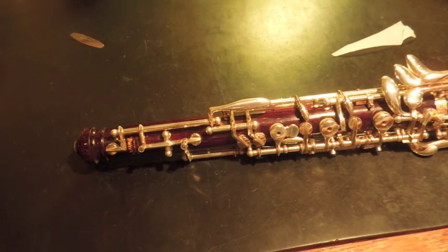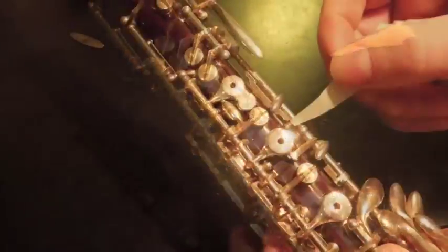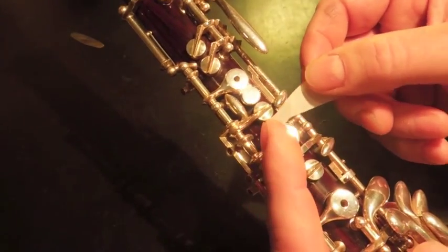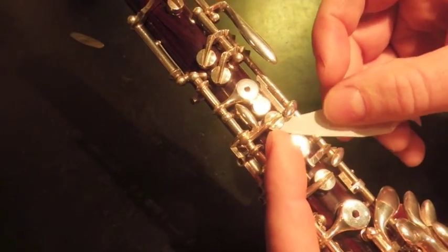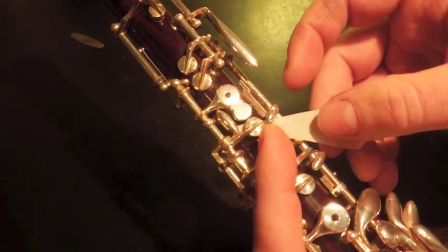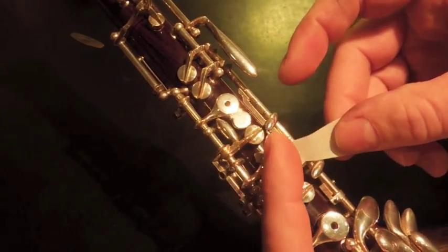So now I'm going to show you how to adjust an instrument that has skin pads. It's a little different because the feeling that you get between the cork and the skin is different than cork and cork. The skin is much lighter than the cork.